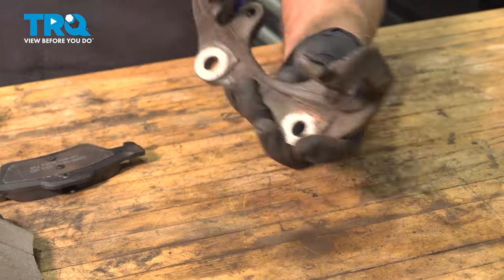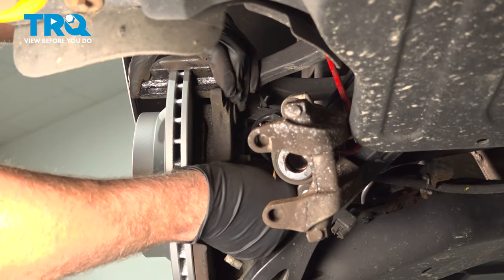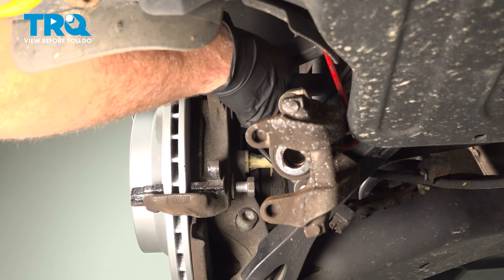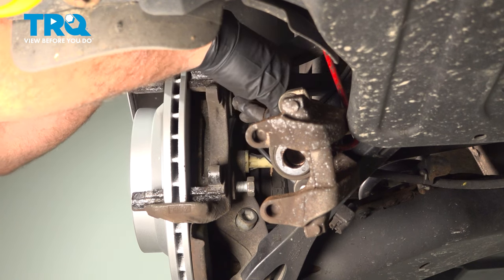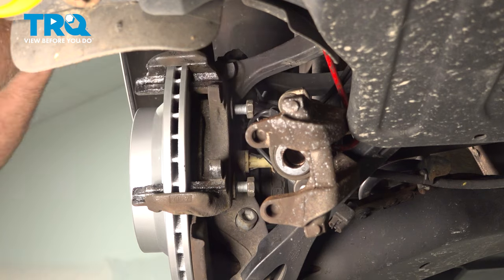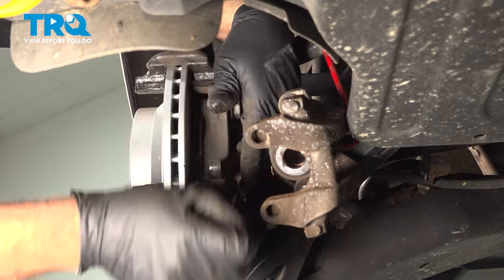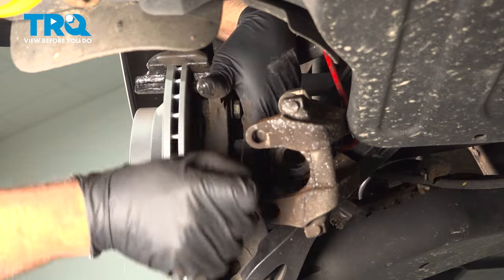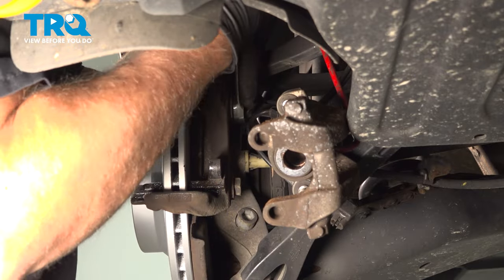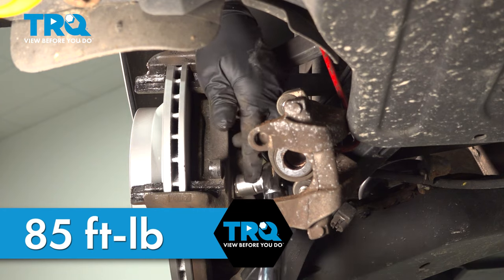We can reinstall this on the vehicle. Take the bracket, slide it over the rotor, take the bolts, get those started. You can also do a little more silicone on that side of the bracket. Tighten those down and torque these down to 85 foot-pounds.